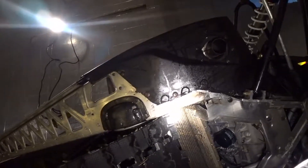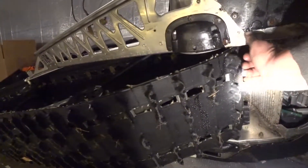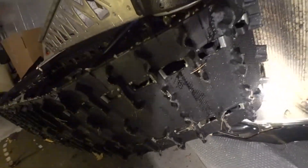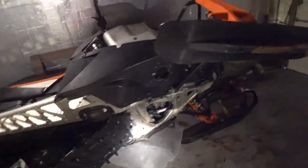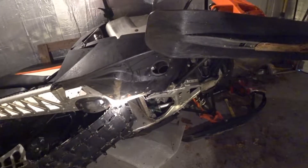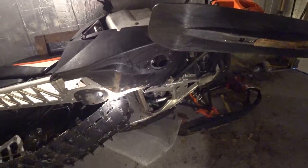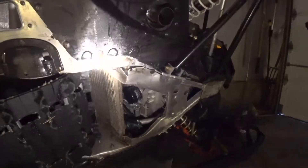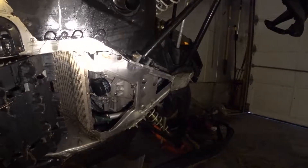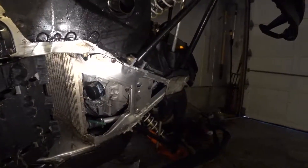Depending on how far this crack goes — which I can't really see — the other side has one too but it's much smaller. I'll end up bringing it to someone to have that one welded. This one may need a reinforcement plate as well as the crack welded, so this panel is probably going to come off. We'll get a better idea once we remove some of the other stuff.